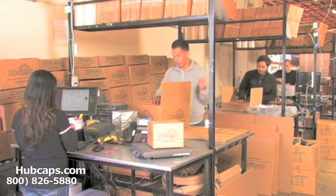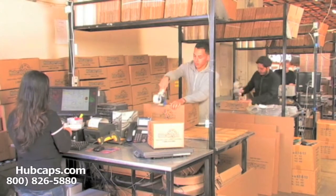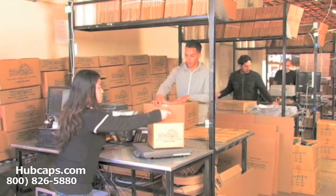Depending on where you live and what you have ordered, and whether the item is ready to be shipped or not, it will usually take 4-5 business days after the order is placed, possibly even sooner.